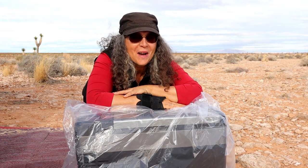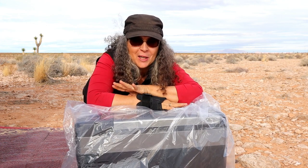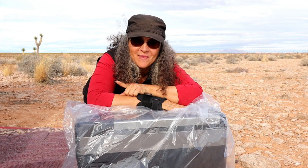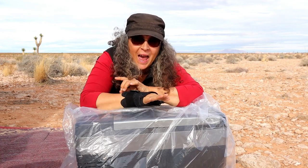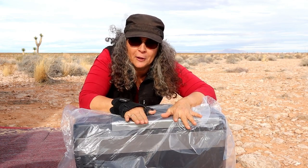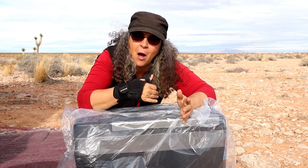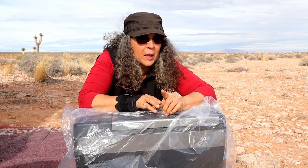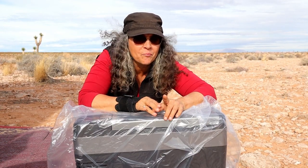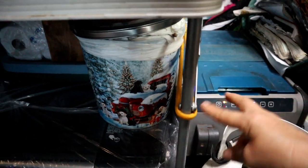Hi everyone, welcome back to my channel. I've had a change in plans for my van. I've decided to add another refrigerator freezer. I already have a small Dometic — I believe it's the CFX 28 — and I'm hoping to use the new one as a freezer and still use my Dometic as a refrigerator, or I may have to swap it out.